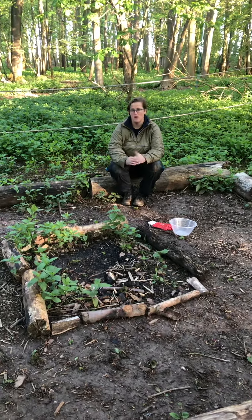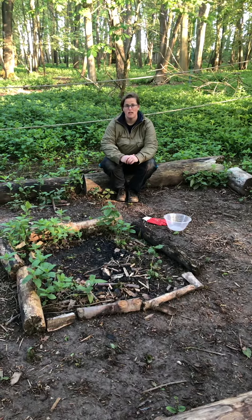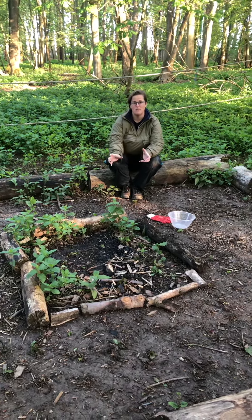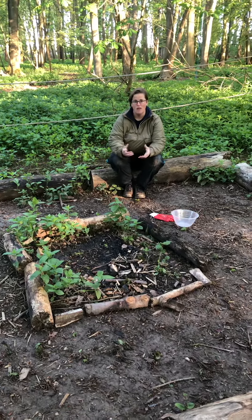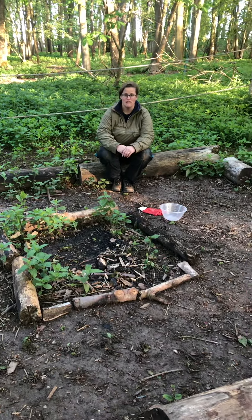Later on I'm going to be making some banana boats for lunch in the Dutch oven, so it might be helpful to use the glove to remove those from the Dutch oven, or you can use tongs if that's helpful.